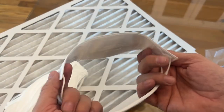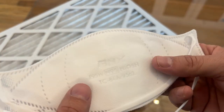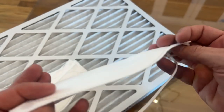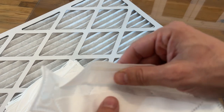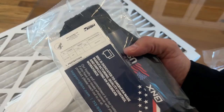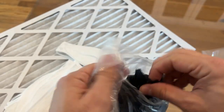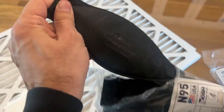Look at that — these are the NIOSH certified N95s, and they're fantastic. They're going to fit right around your face. The multi-layers of filtration are going to do a great job, and of course they're available in a variety of colors — got the black, back in black, AC/DC style. BNX, really a high-quality product here.